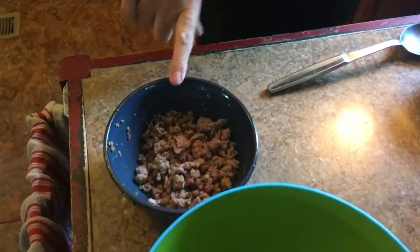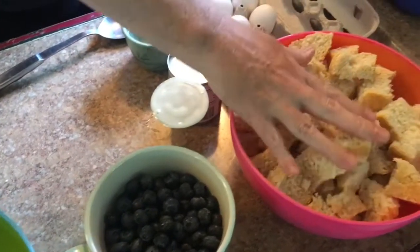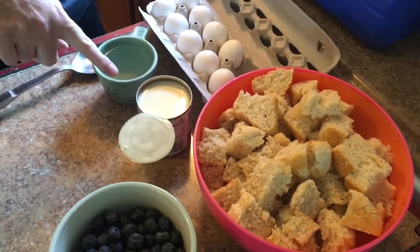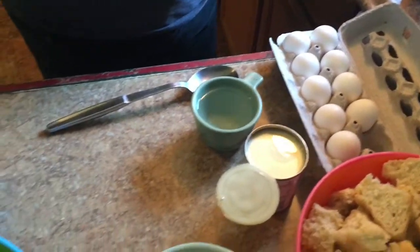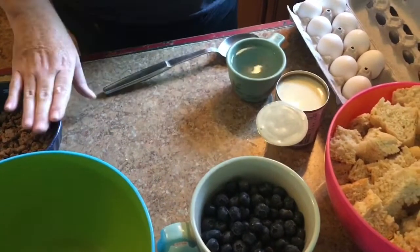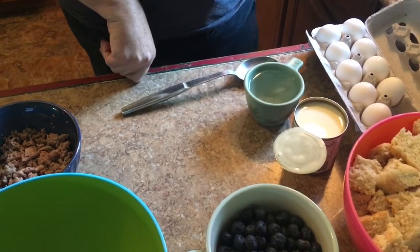Welcome to Just Us Up North and today for Cast Iron Wednesday we're going to make a blueberry French Toast Bake. If you take a quick look, these are my ingredients: I have some pork sausage, some fresh blueberries about a cup or more, and probably the equivalent of about four to five cups of homemade bread cut up, one can of condensed milk, some water, and nine eggs. We're going to do a layer of meat, a layer of the French Toast mixture and blueberries, a layer of meat, and then another layer of French toast with blueberries, and toss it in the oven and see how it comes out.